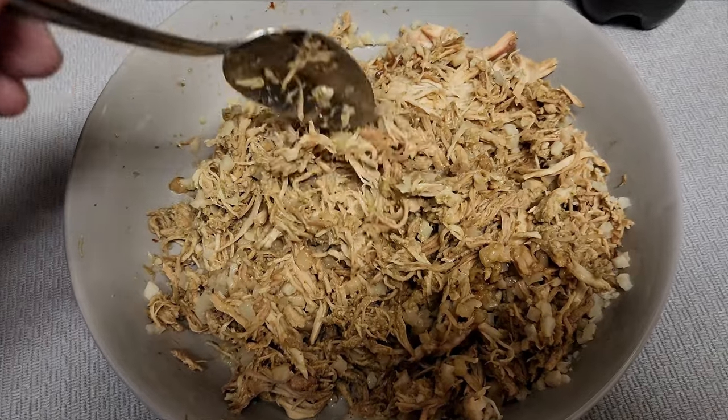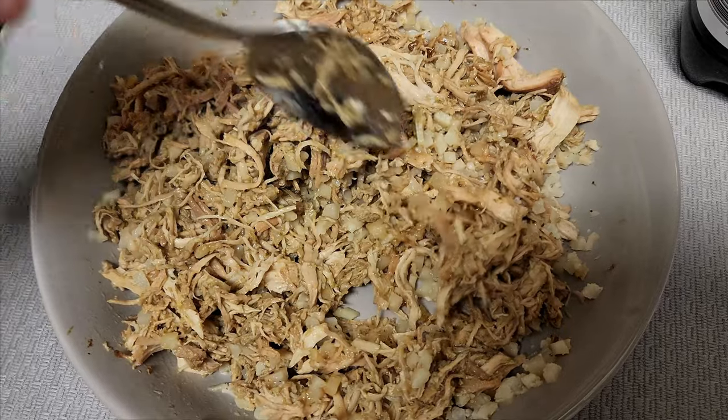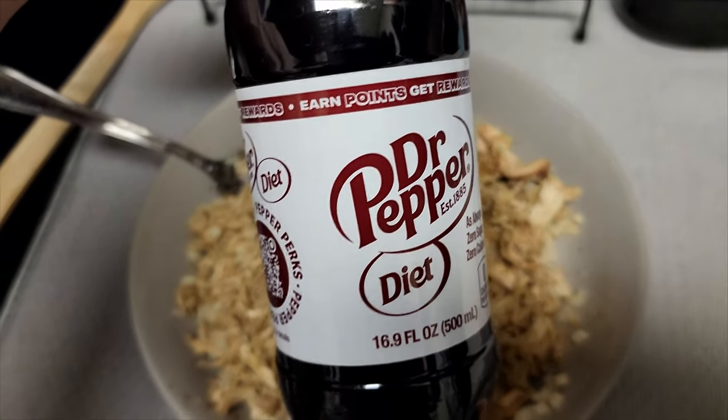It's about eight to ten ounces of chicken — I mean, it's mostly chicken here. You've got to look for the cauliflower rice; it was just a little bit. And of course, the sweet nectar of life: Diet Dr Pepper. This is definitely for those of you that are looking to cut — this is the way to go.